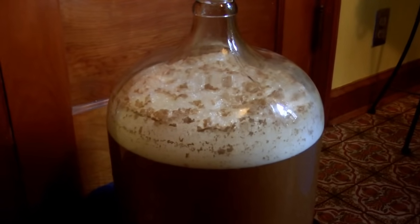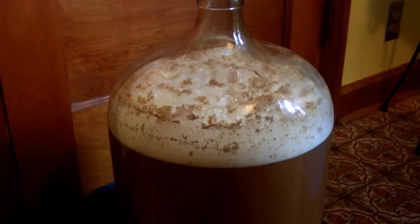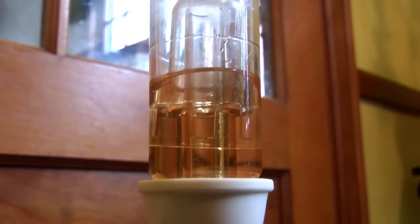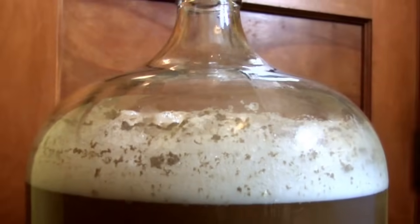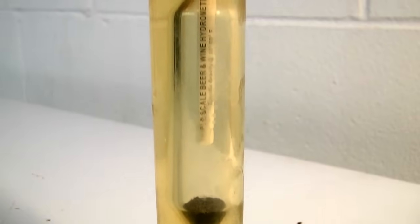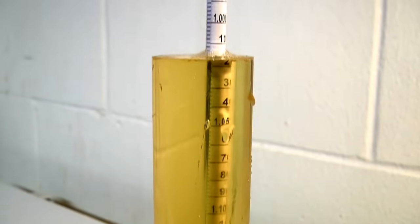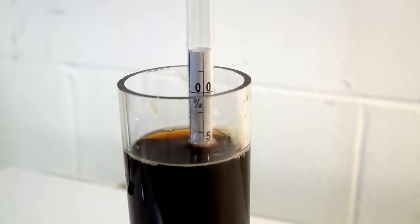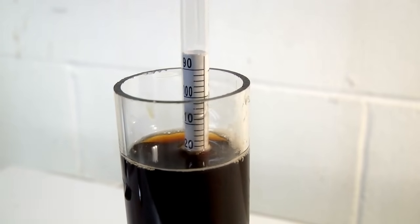If we were to measure the specific gravity of our wort during primary fermentation, the readings would steadily drop relative to the OG number. This is because the yeast is using up the dissolved sugar, converting it to CO2 and alcohol. Because of contamination concerns and losing lots of volume to sampling, we normally don't take readings during a healthy fermentation. When fermentation ends, the specific gravity will stop dropping and stay the same — this number is the beer's final gravity, or FG.